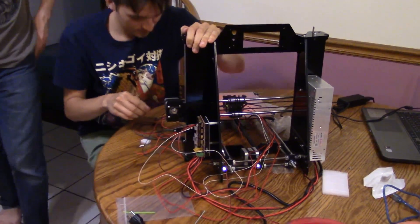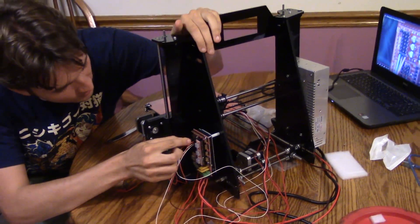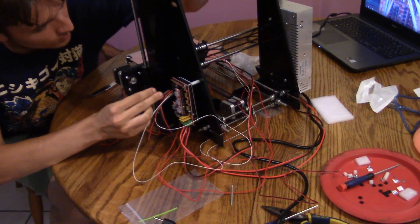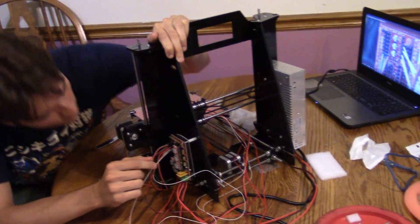It is now 6 AM and it's sunny outside, and we're still not done but we're getting there. Almost done. Eight hours into this thing, and we're just plugging in all the electrical components. Just got to hook up the LCD screen and then the actual build is done.